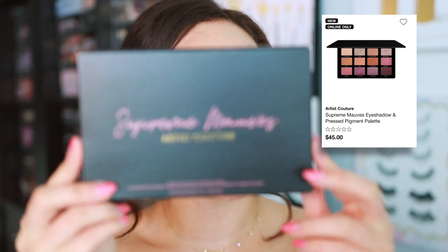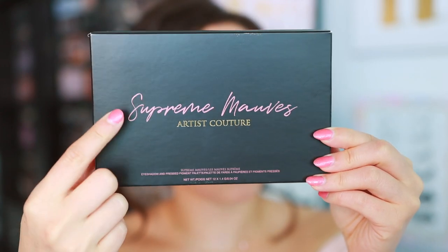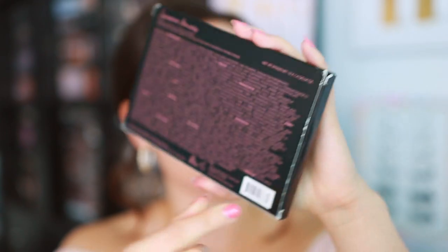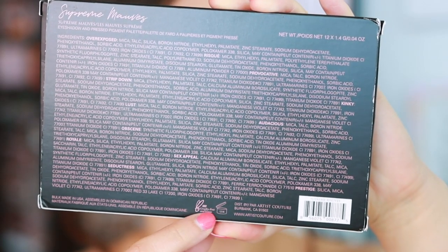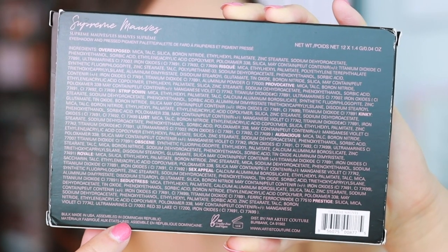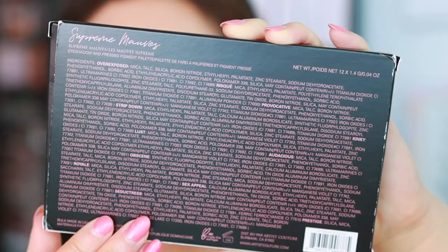That's definitely the best place to get it, but it is also available on the Artist Couture website as well. This is the box it comes in - the Supreme Mods by Artist Couture. It's a very simple box. 12-month shelf life, cruelty-free and vegan, bulk made in USA, assembled in the Dominican Republic. Here's the list of ingredients if you need to pause and take a look.